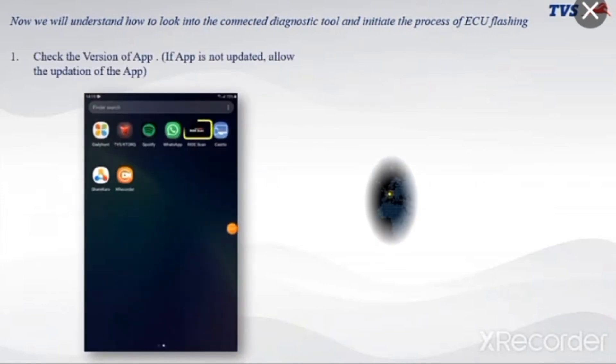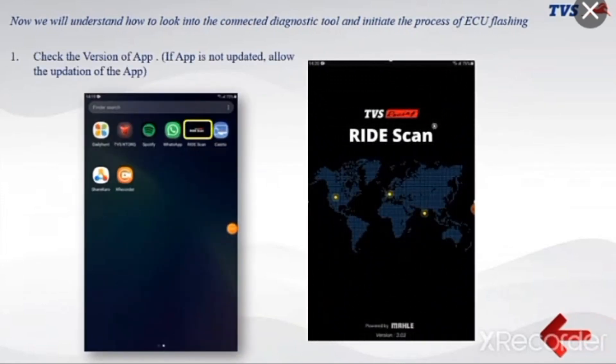Now we will understand how to look into the connected diagnostic tool and initiate the process of ECU flashing. Check the version of the app. If the app is not updated, allow the update of the app.